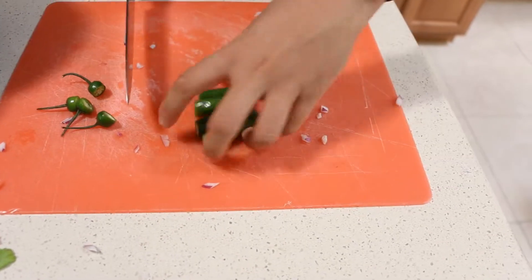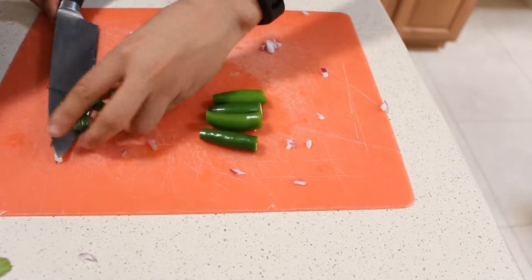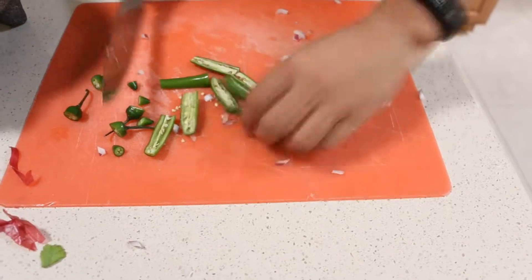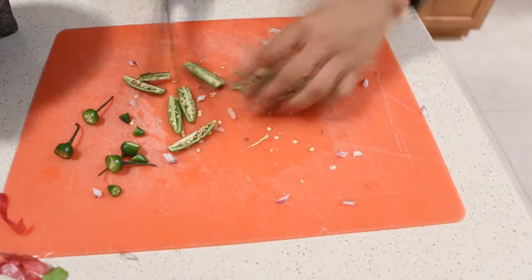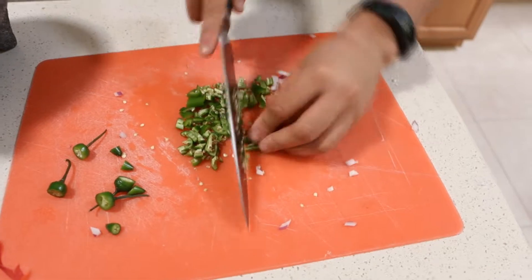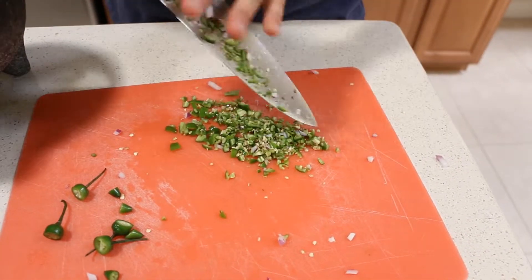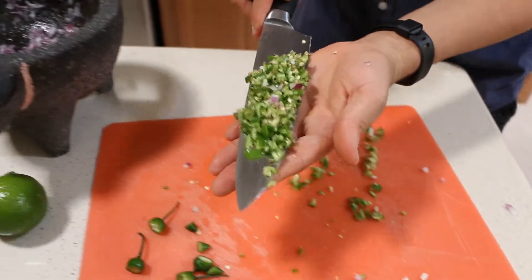So we're going to take the ends off the peppers on both sides. We're going to take each pepper and cut it down the middle. Then we're just going to place it under our knife and transfer it to our bowl.